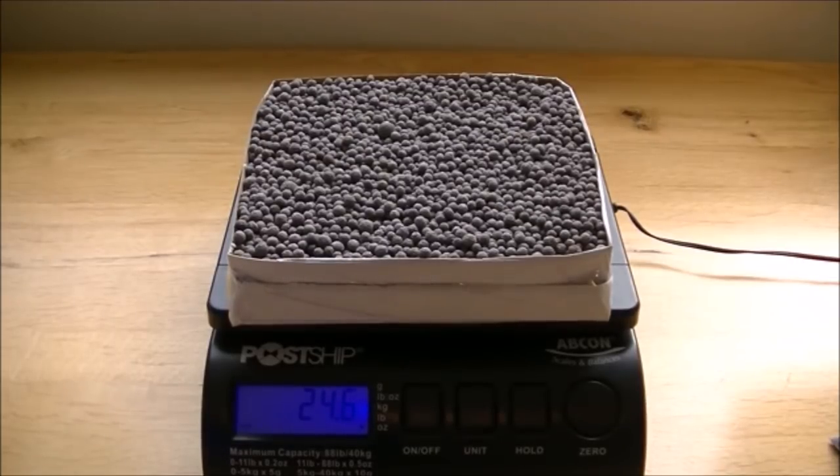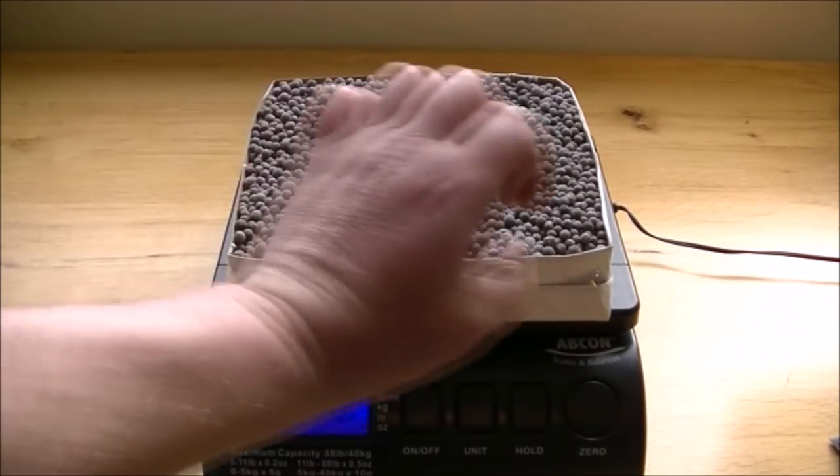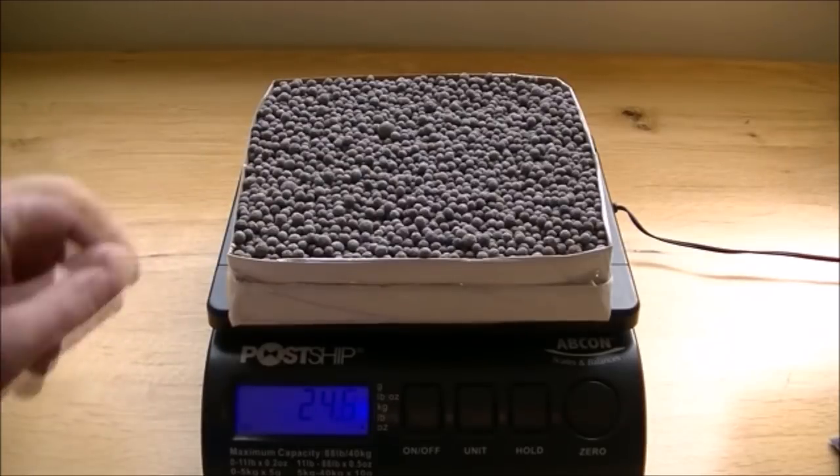That's almost twice as much media that's fit into that same height above the top of the foam just by using the foams the right way. So hopefully now you're thinking: that took almost twice as much stuff to clog the foams. In the real world, if you clean your filter out every month with flat foams, if you get proper foams and use them the right way around, instead of maintaining the filter every month, you'd be maintaining it every two months.